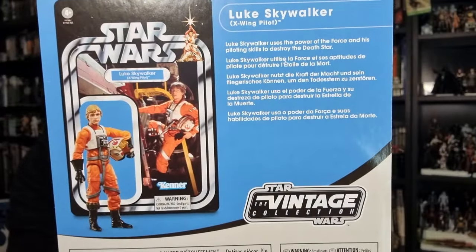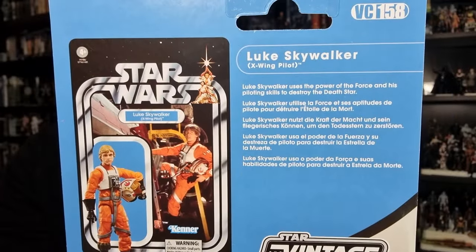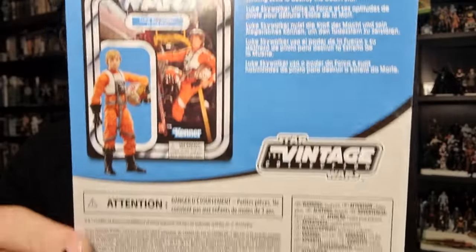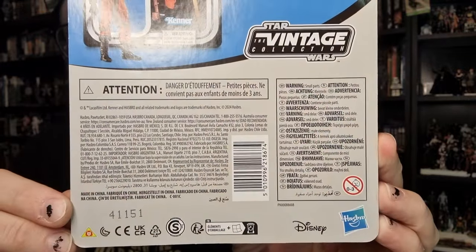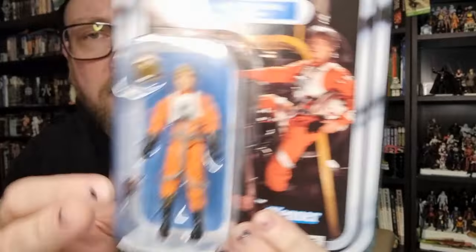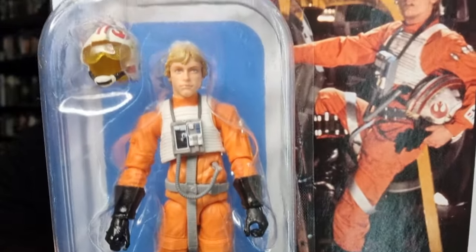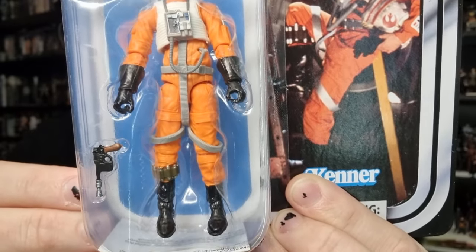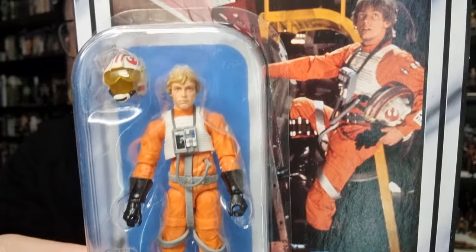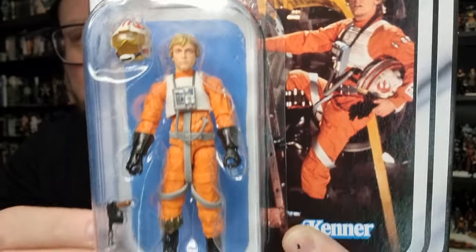There's a picture on the card, a little bit of a write-up there, nothing too special going on there - all the bits and pieces, barcodes, labels, warnings, etc. The look on the card does look nice.